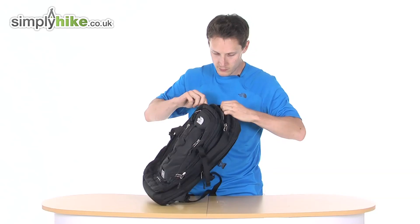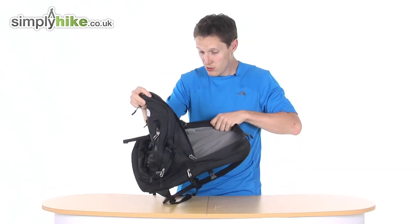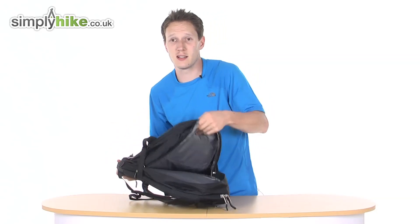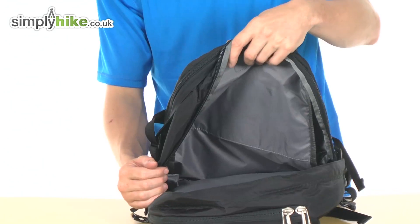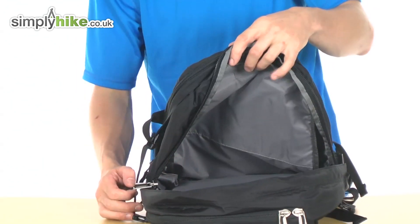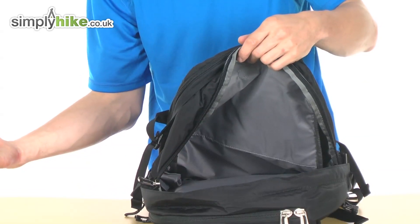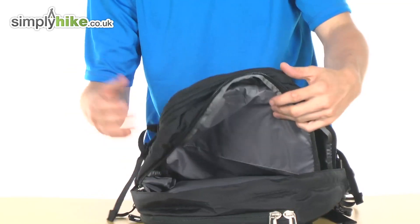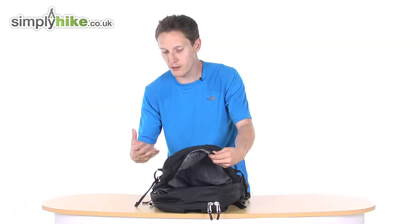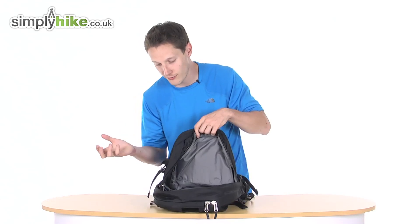This section here really is your basic main volume of space. Any folders, files, bits and bobs, your coat, your jacket — all gets put in there. It's just one big open space. Any big bulky items you pop in there, and any small items that might rattle around, put them in the second part of the bag and you'll be absolutely fine.